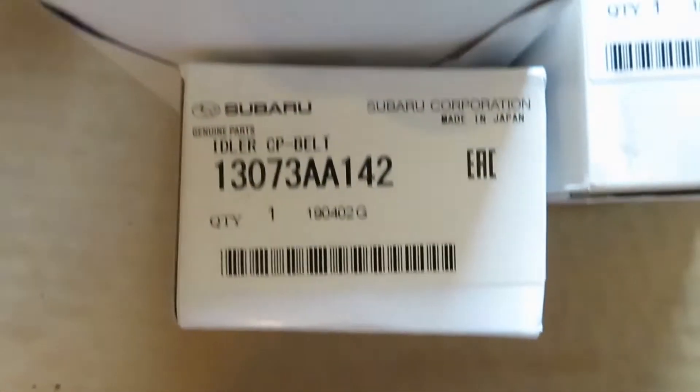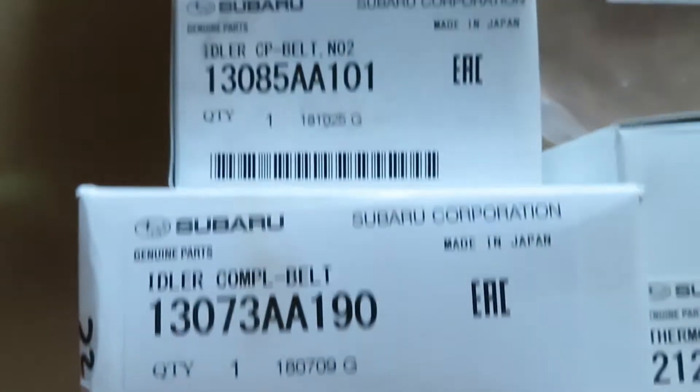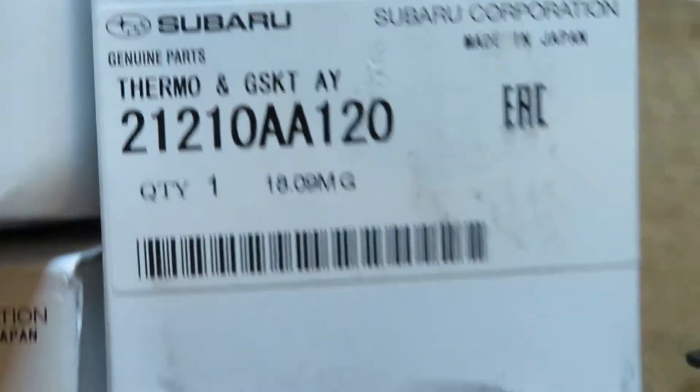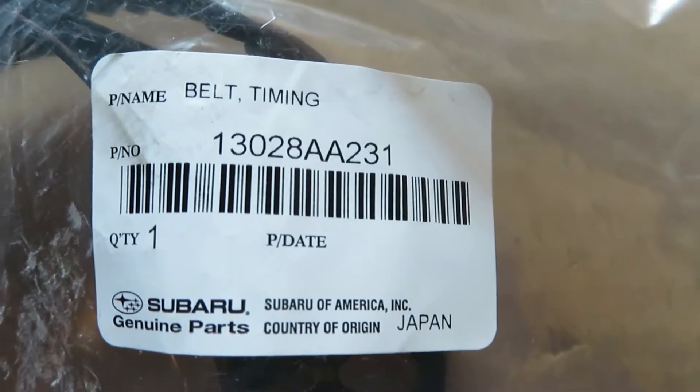Gather parts and tools. We're using Subaru parts to do this job. We'll replace the three idlers, the thermostat and gasket, the timing belt, and the water pump.